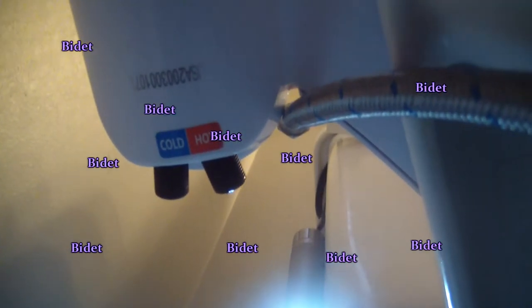Here's the bottom of the bidet showing the cold side connection — you just screw it on there. You'll check for leaks later. Get your towel ready for the hot side because there's going to be water — or in my case, there was actually no water, so maybe you'll luck out.